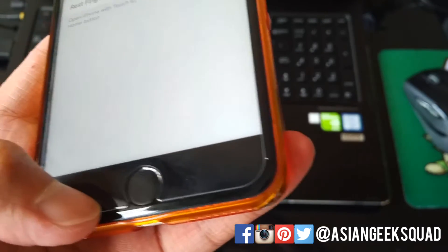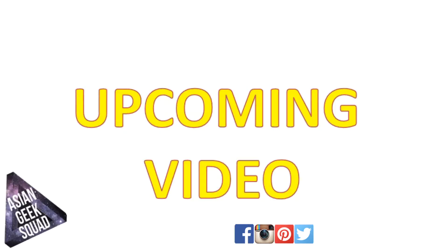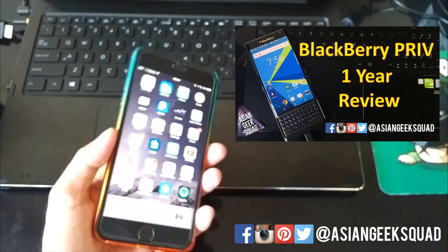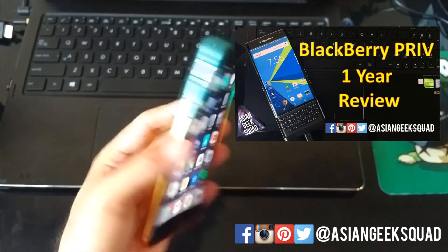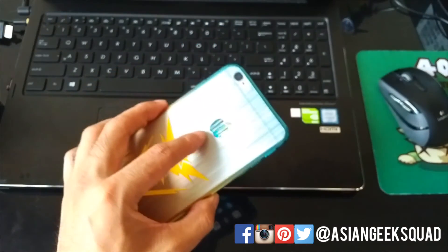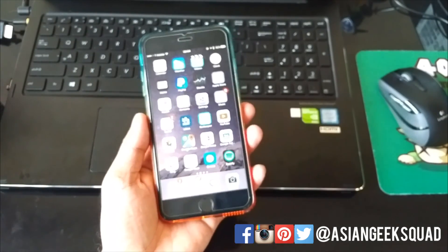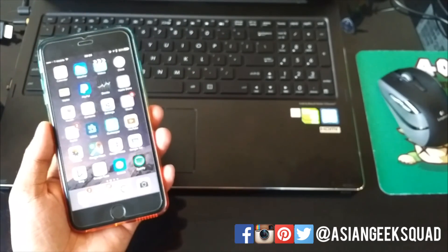At this point, I'm not sure this was particularly useful considering you still have to press either the power button or the home button to wake up the screen. This particular video was shot on the BlackBerry Priv — we're actually doing a one-year review of that phone, and I wanted to record a video with it to see how the quality holds up a year later. Thanks for watching, aloha!